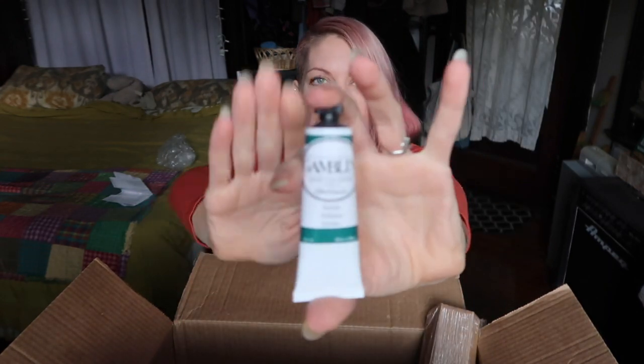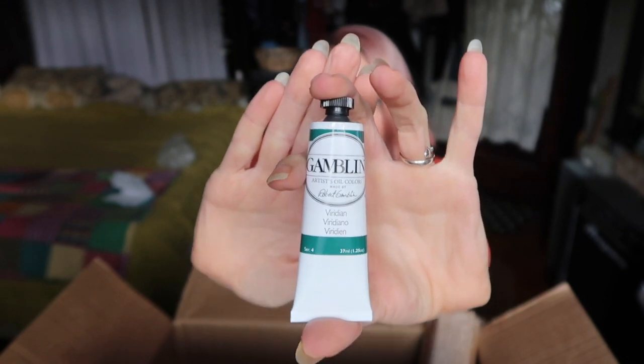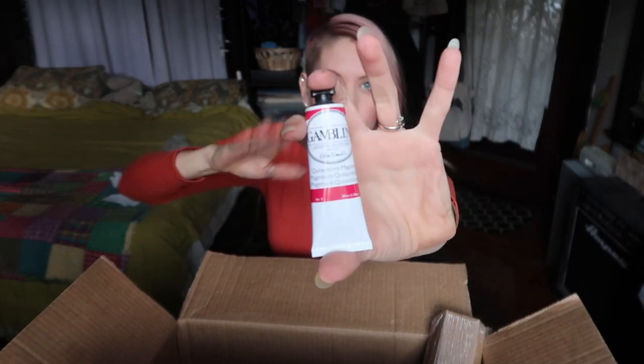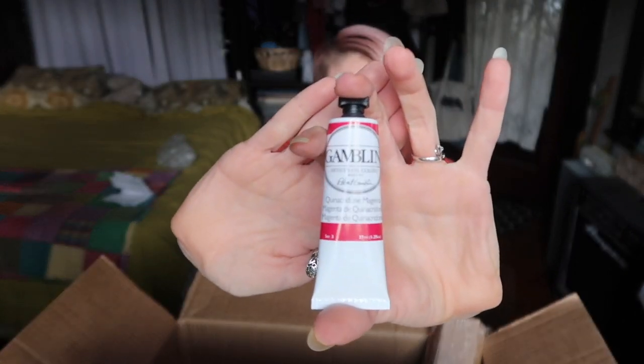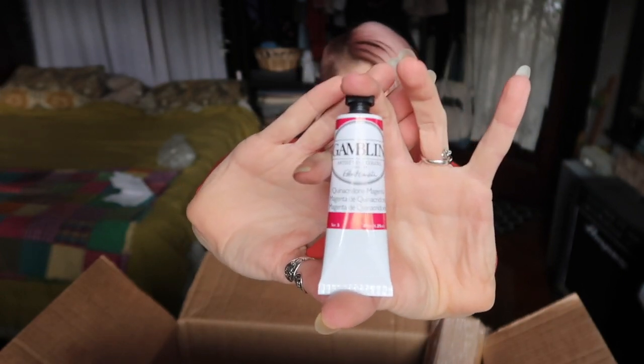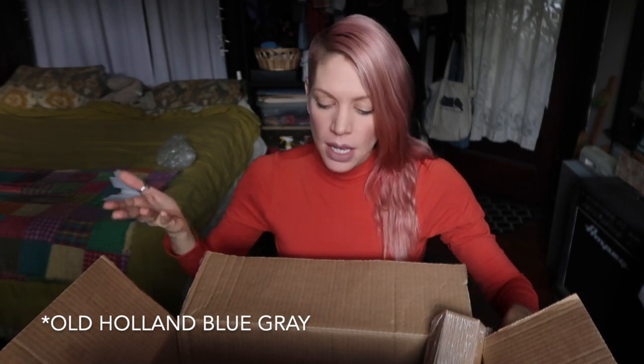The first paint is Viridian — a bluish-type green, kind of essential for plants and floral work. It's a rare color I don't use that often, but it has its place. Then I got Quinacridone Magenta, a very strong purplish-red that's very vibrant. I use it sparingly, but it's really interesting mixed with the Old Holland Pale Blue that I have.